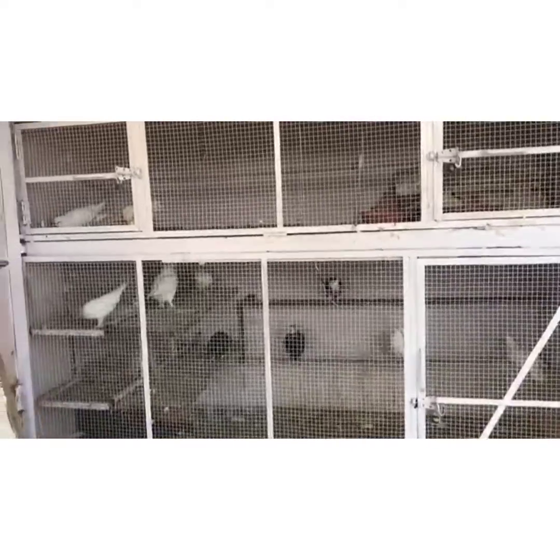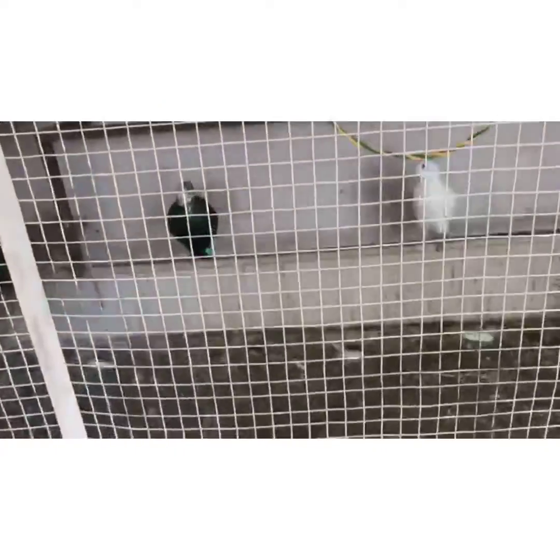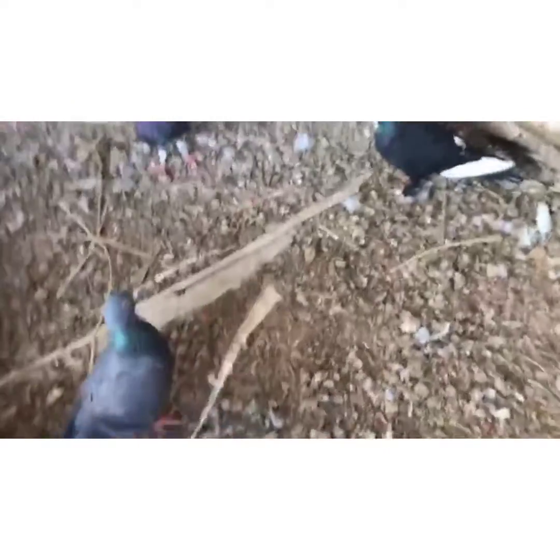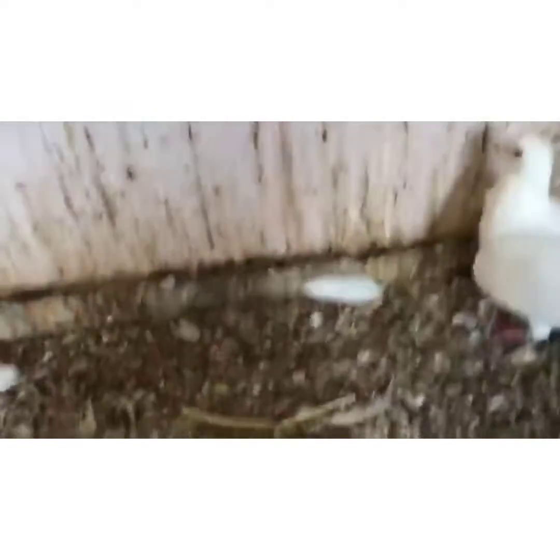So guys, let's go up here. We are going up here. And we are going down here.